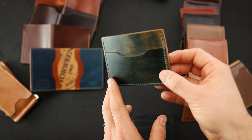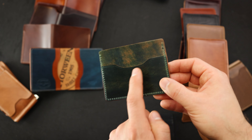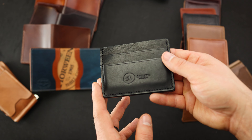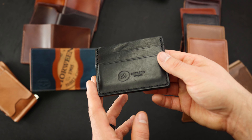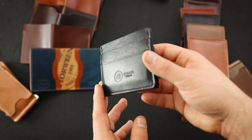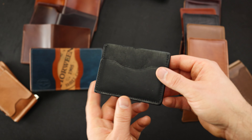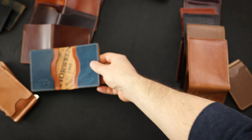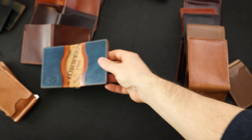Frank the Enforcer has two cardholders on the front, a larger compartment in the center that will fit US dollars folded in half, and one card slot on the back. You get to see a little bit more of this orangey-green contrast. The other Frank the Enforcer to show you is another nice piece of Black Dublin. To me, this is the best black leather around — all that natural character.